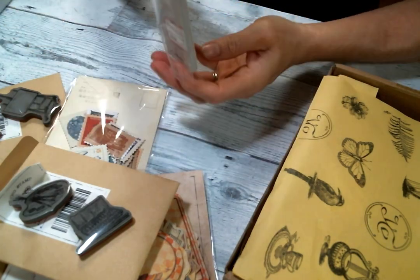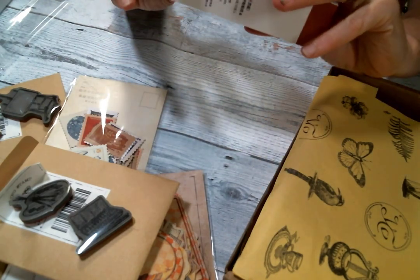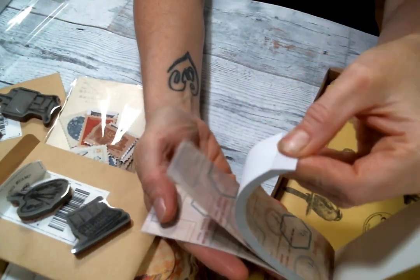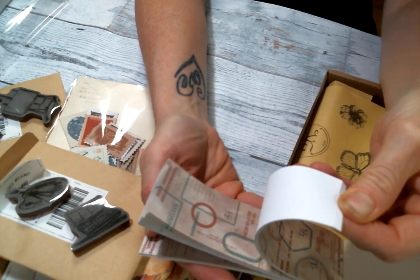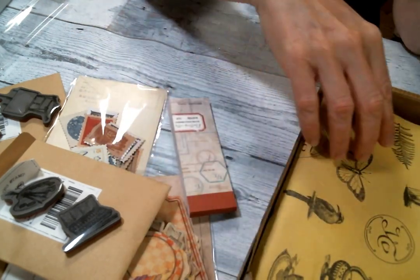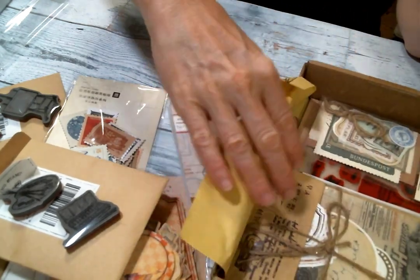Oh, wow, look at these — this feels nice too. There's a whole pad of these. Such fun — they're really soft, very, very soft.